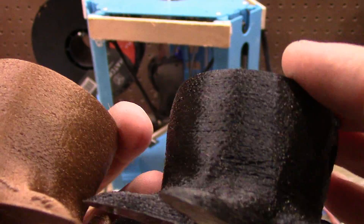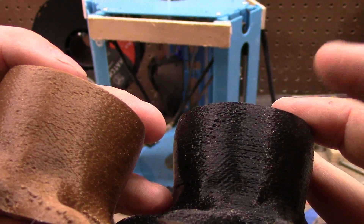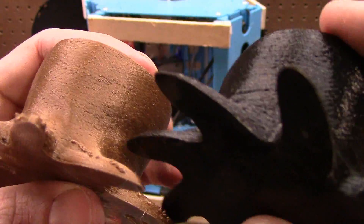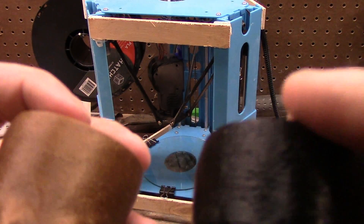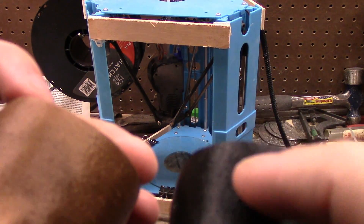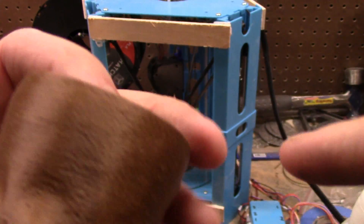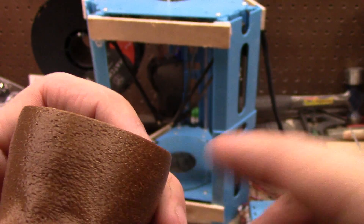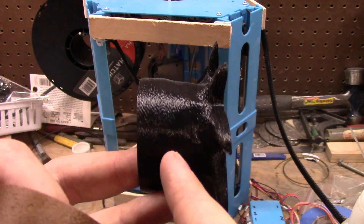Very similar. Looking up here I'm still seeing a lot of under extrusion issues, but that's the extruder, not structural. I'm trying to look for structural-only improvements, and I'm seeing less layer shift for sure. I can see lines here where they don't quite line up with the previous line — not seeing so much of that now.